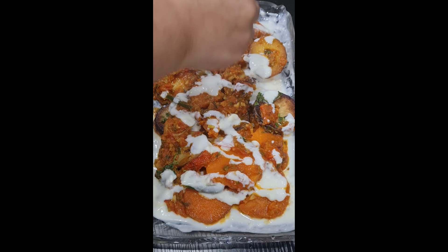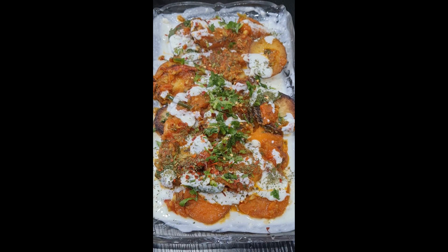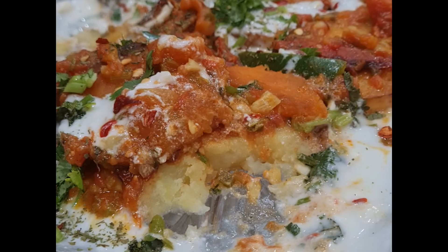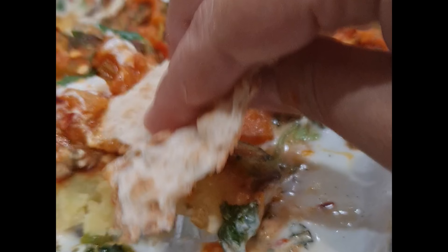I garnish the dish with a bit more yogurt, coriander, dry mint, and chilli flakes. Then I enjoy this with Afghan bread, pita bread, or any type of bread you like. And that's basically it — that's how you make potato borani! I hope you enjoyed this video and until next time, I hope everybody has a lovely Ramadan. Thanks!